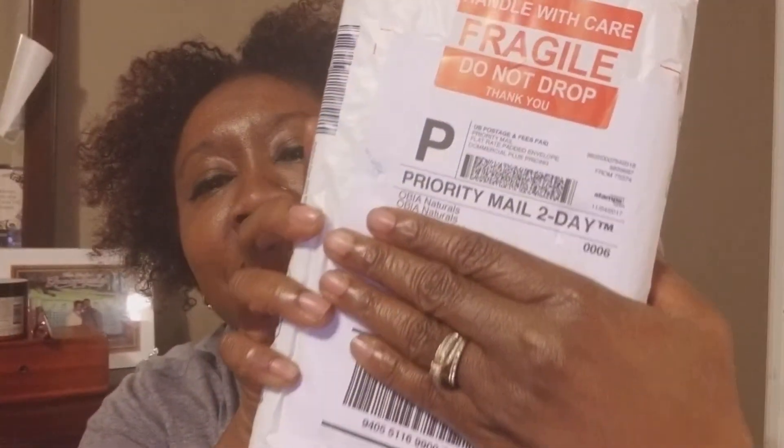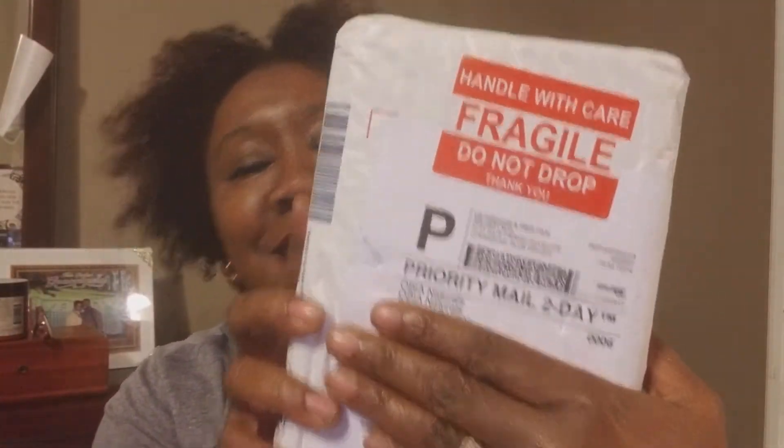I'm going to do a little short unboxing. This box came from Obia — that's where this box came from. I was excited to get this. I hope you guys got in on some of the Black Friday deals — did you?